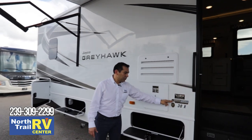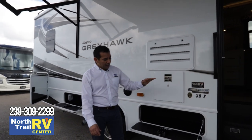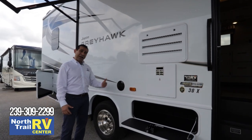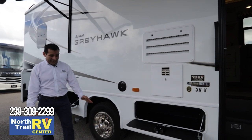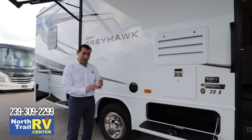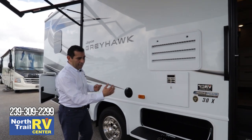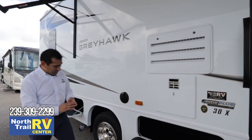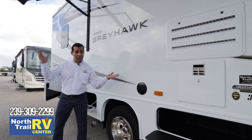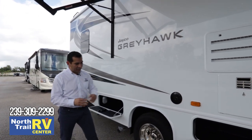Coming around to the side, you'll see we have J-Ride Plus, exclusive to Jayco, with components for the Greyhawk installed on the areas you feel when driving to enhance riding and handling. You're going to have five items added: an additional heavy-duty stabilizer bar at the rear, Kony shocks all the way around, a computerized balanced drive shaft, and Helwig helper springs. These items help prevent the motorhome from going left and right and making you feel like you're in a sailboat as you drive down the road.